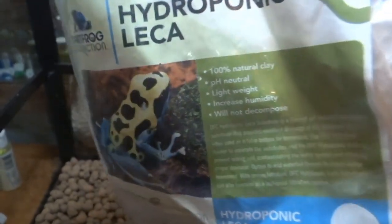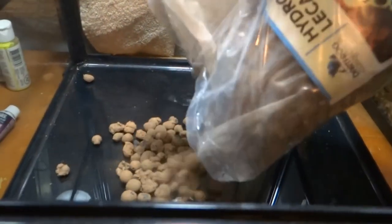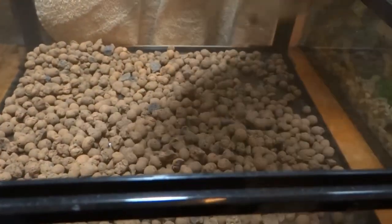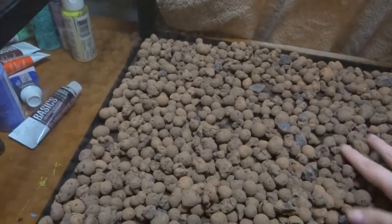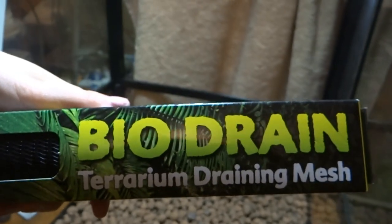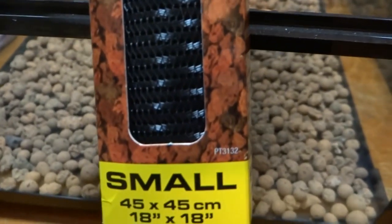The first step is to make some type of drainage layer. I accomplished this with some hydroponic clay. You layer it across the bottom, and if any excess moisture falls through, this will soak it up and keep your terrarium nice and humid. And then here I'm just spreading it all out. In order for this to work properly, you have to have some type of drain mesh to keep your substrate from mixing with your drainage layer.